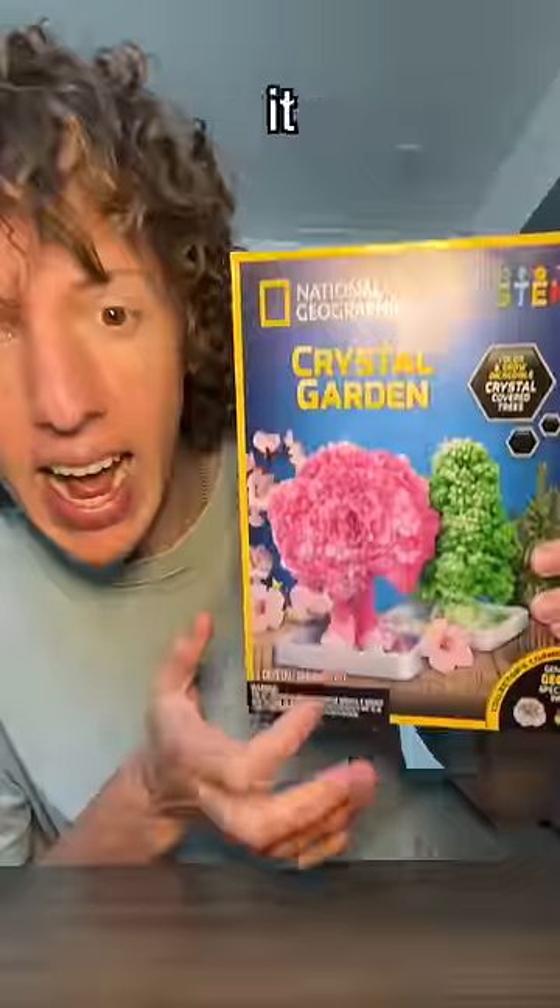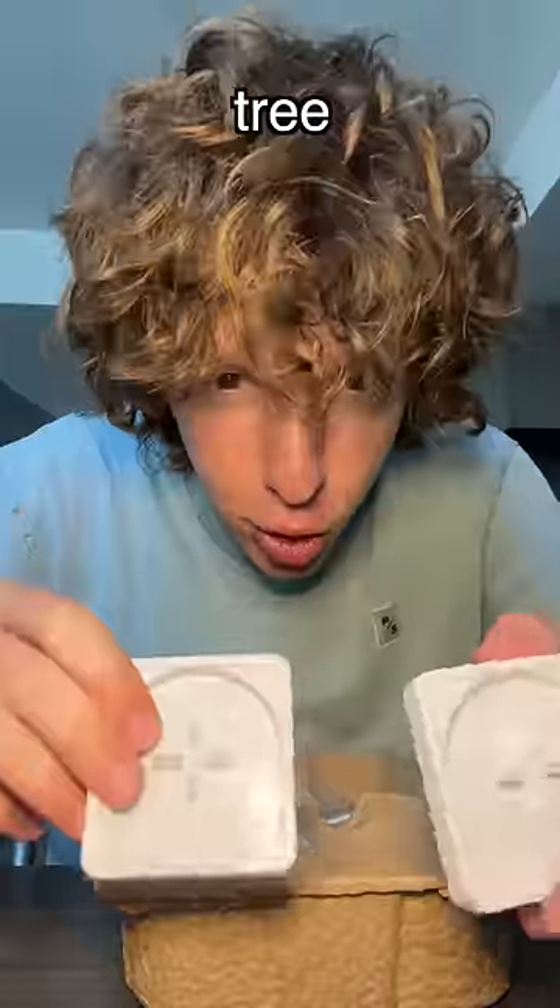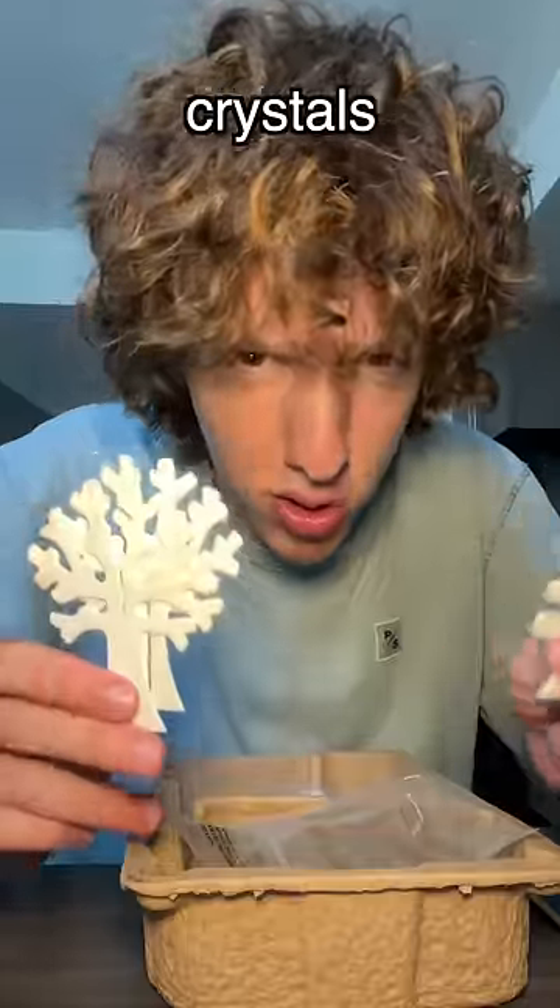I was at the craft store today and saw this crystal garden kit and it makes crystal trees! We got the tree bases — this must be what the crystals grow on.